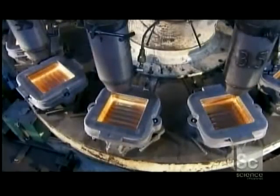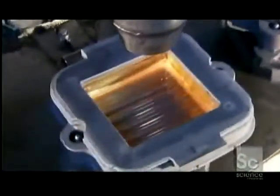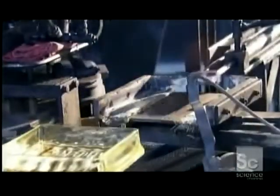A blast of ambient air cools down the molten glass drastically — from 1800 degrees to 1100 in just a few seconds. This way they don't lose their shape when a retractable arm extracts them from the mold and lays them on a conveyor belt leading into a sealing machine.